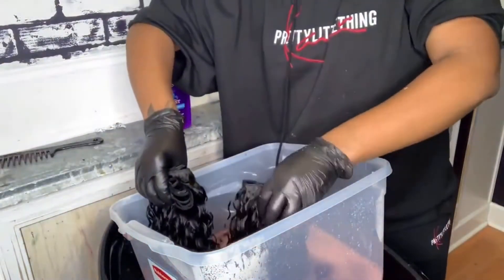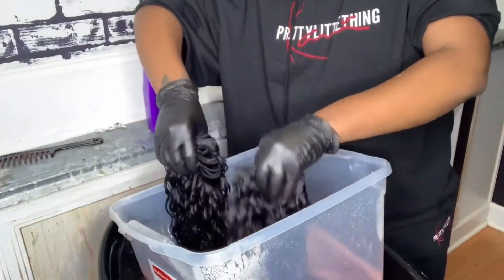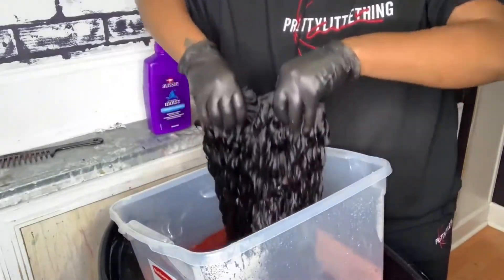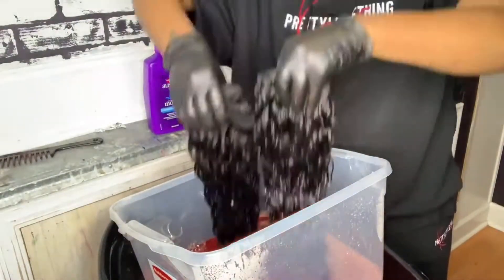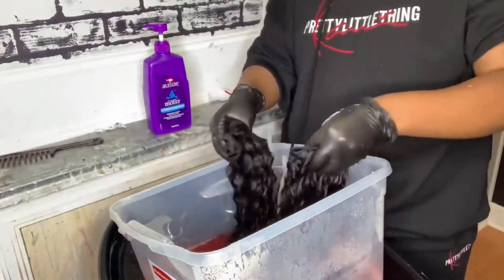Now watch this magic — one minute the hair is blonde, and the next minute it is red. Make sure when you're doing the watercolor method that you dip the hair in the water real good and make sure that every strand is covered.